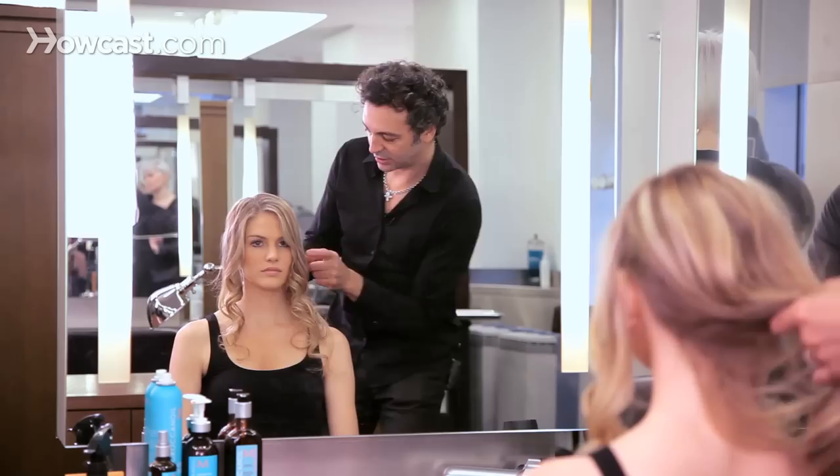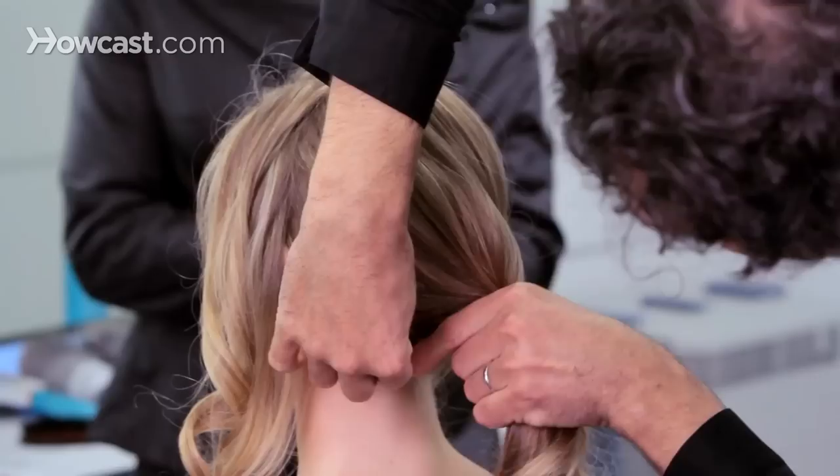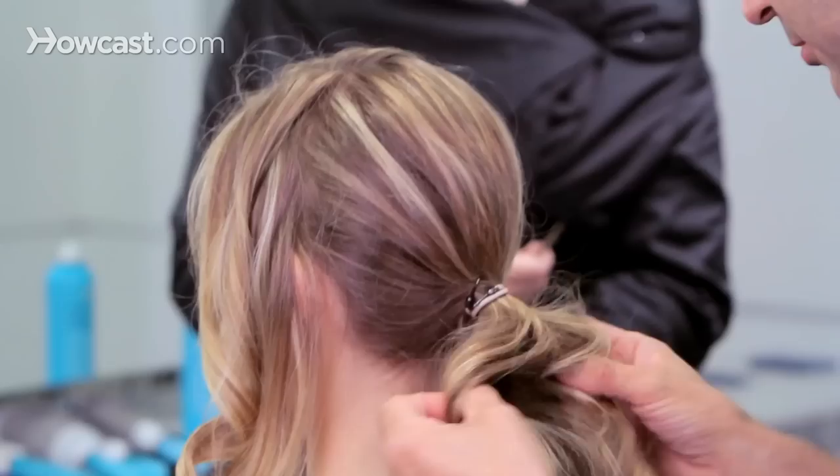Now we'll do a separation on the side, leaving those pieces of hair alone, and do a very messy ponytail — very loose — using a hooks elastic. It's not too tight.